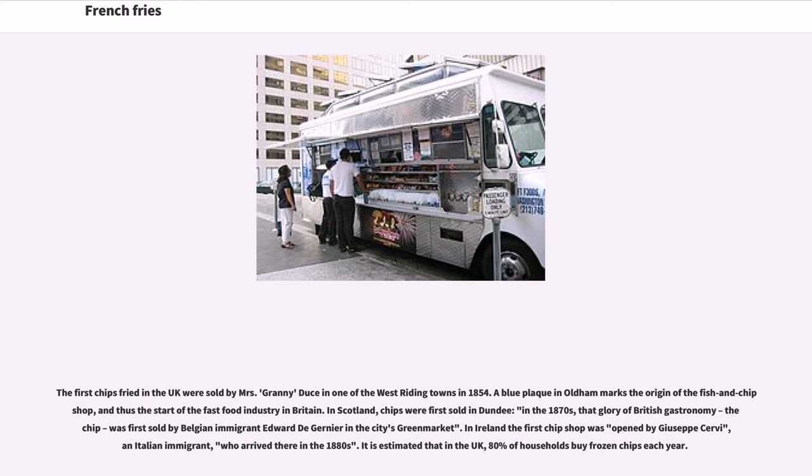In the 1870s, that glory of British gastronomy, the fish and chip shop, was first brought by Belgian emigrant Edward de Gernier in Dundee's green market. In Ireland, the first chip shop was opened by Giuseppe Cervi, an Italian emigrant who arrived there in the 1880s. A blue plaque in Oldham marks the origin of the fish and chip shop, and thus the start of the fast-food industry in Britain. It is estimated that in the UK, 80% of households buy frozen chips each year.